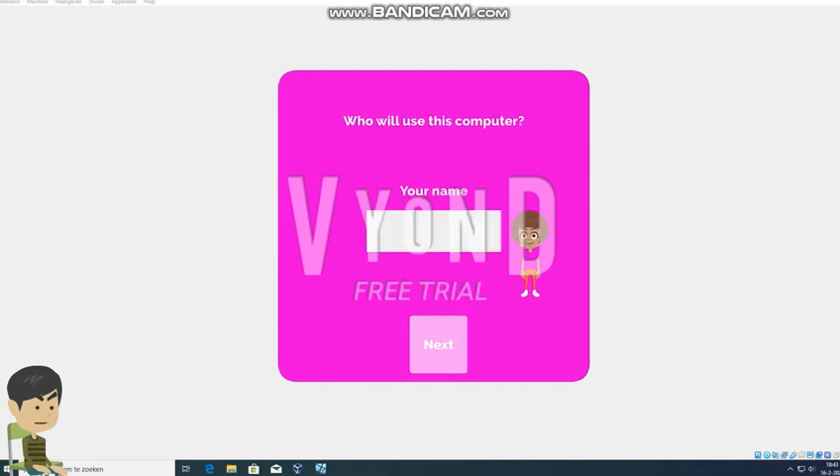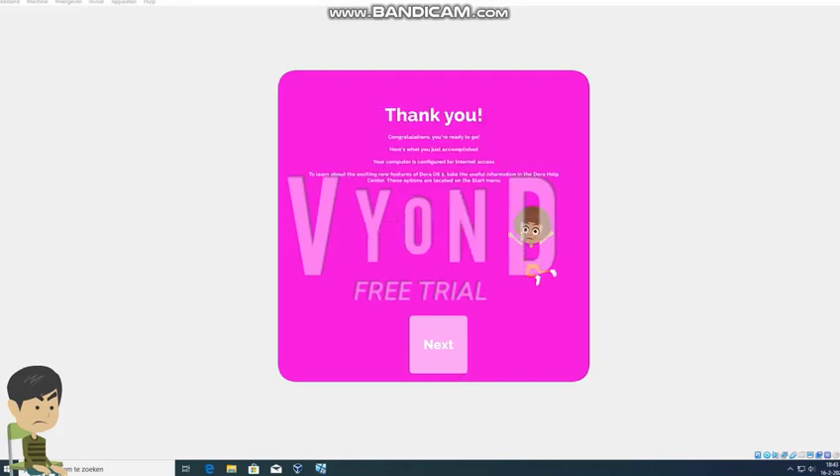Please type your name. Well fine. Thanks for installing Dora OS 2, you're ready to go. Here's what you just accomplished - to learn about the exciting new features of Dora OS 2, take the useful information in the Dora Help Center. These options are located on the start menu, so click next. Holy shit, well fine.